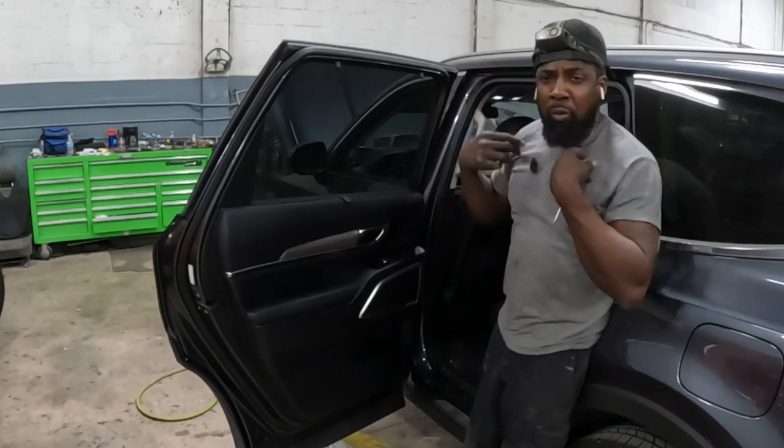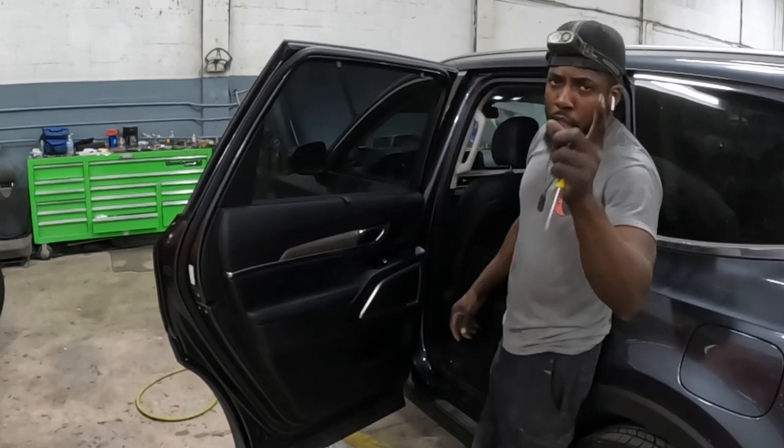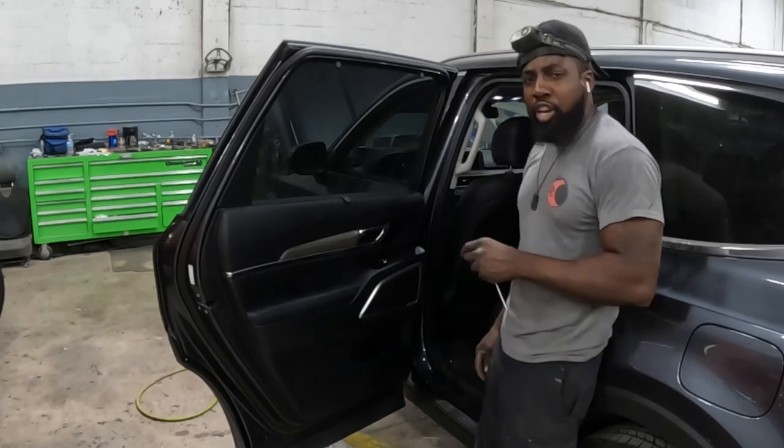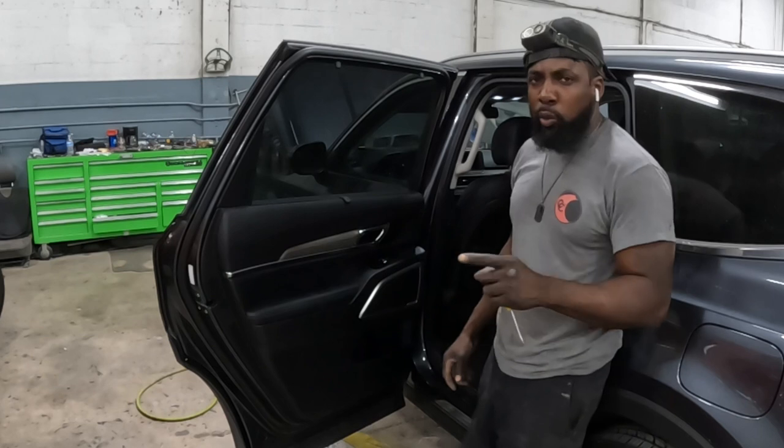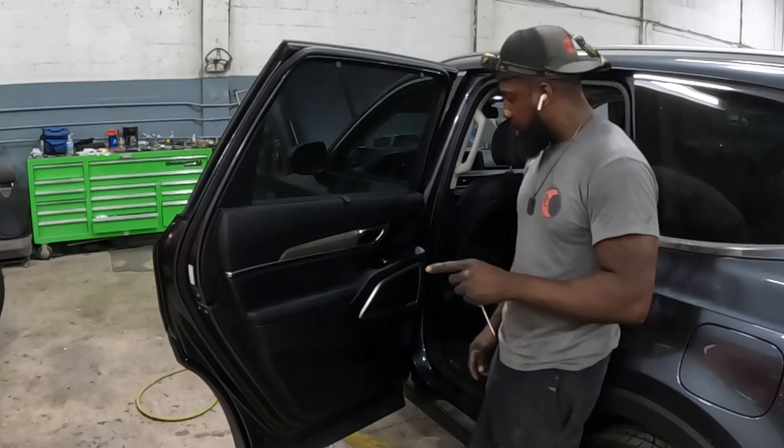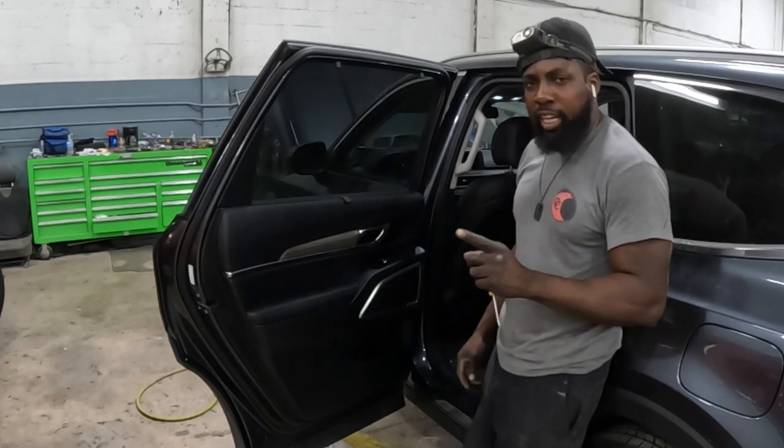What's going on people, welcome back to the channel. We're checking in on a 2021 Kia Telluride EX.